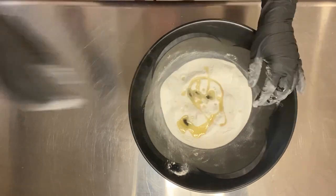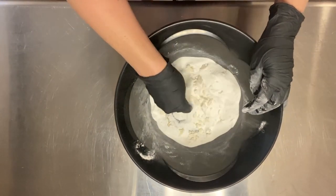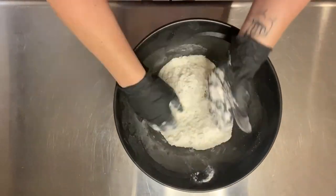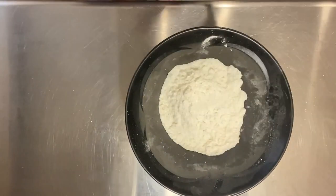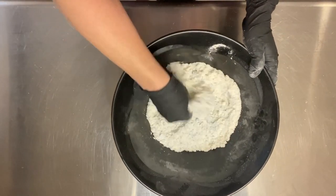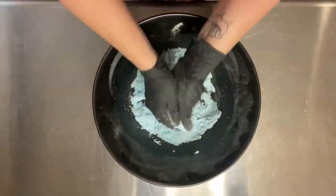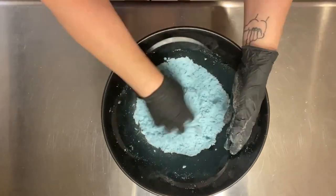I encourage you to go to the website rather than just watching this, because Amanda does a really good job explaining all the steps — there are lots of pictures that can help you go through each step. I used just a tiny pinch of Blue One Lake and I'm mixing it in, and I'm using water as a binder.